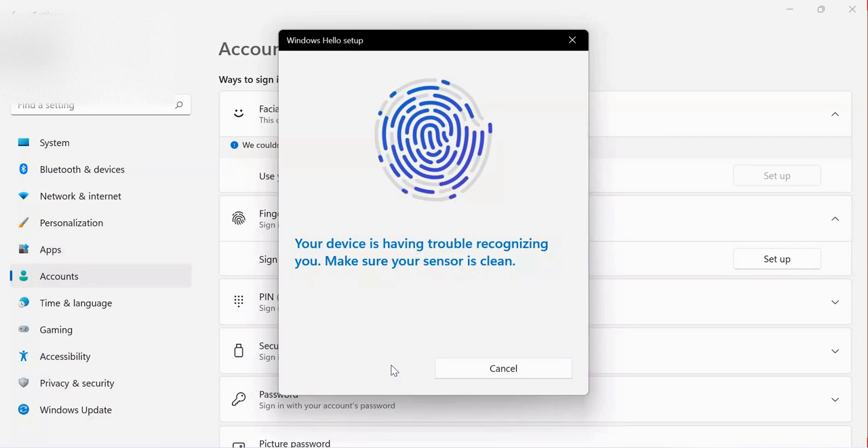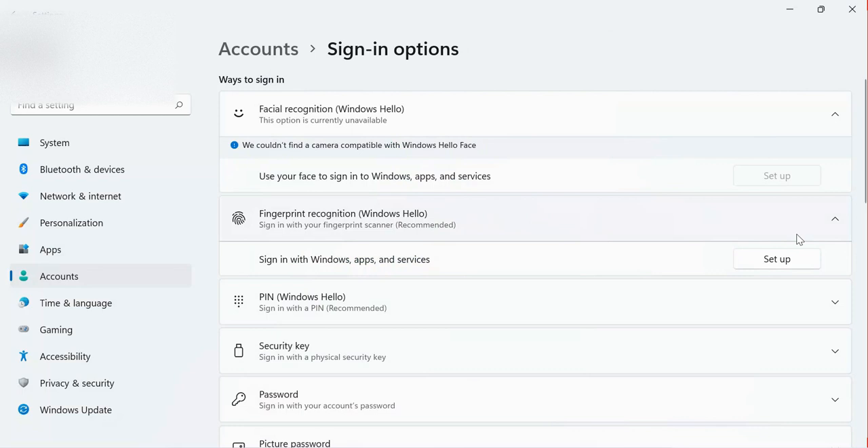As you can see, they are saying that your device is having trouble recognizing — make sure your sensor is clean. I need to check my sensor and try again. I have cleaned my sensor and I'm moving my finger correctly. If there is trouble again, I can cancel and restart. So let me set up again — click Get Started and sweep my finger.